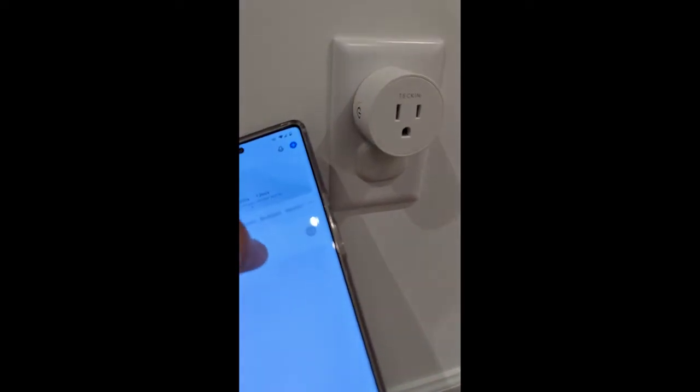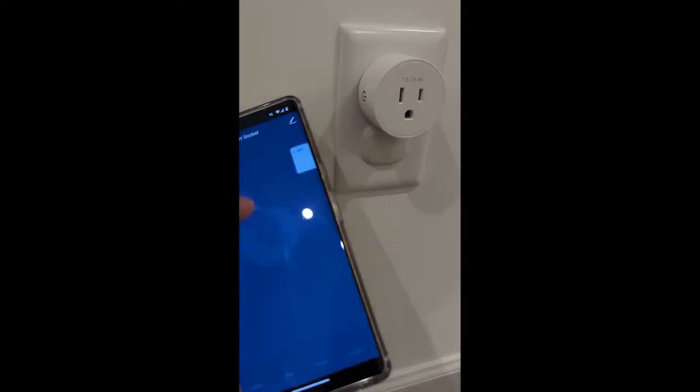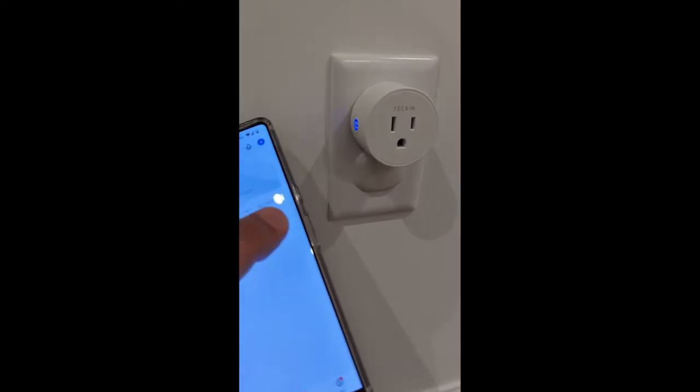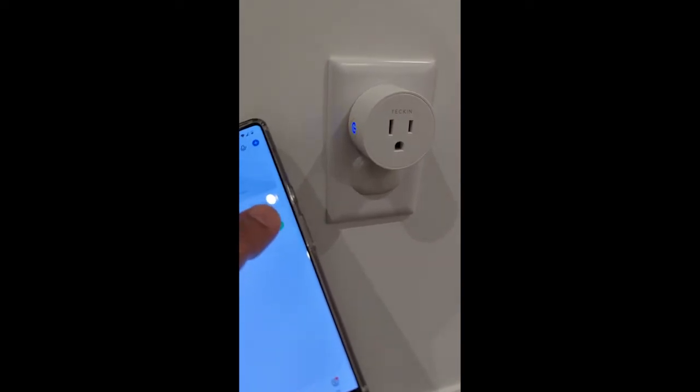The best alternative is the Smart Life app. While it is not the official app for Tekken, it functions with various smart plugs. The good news is that it also works with Tekken smart plugs.